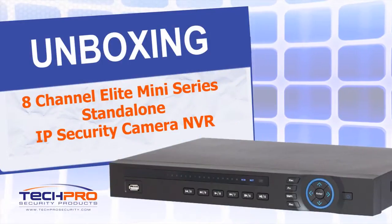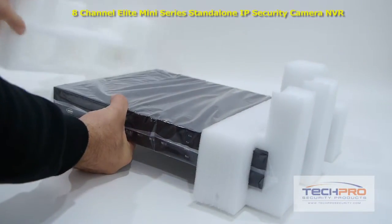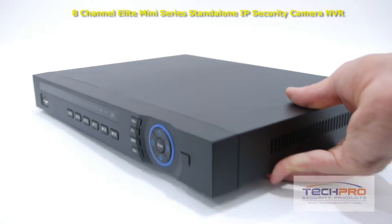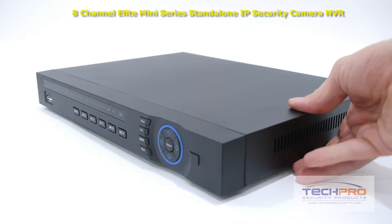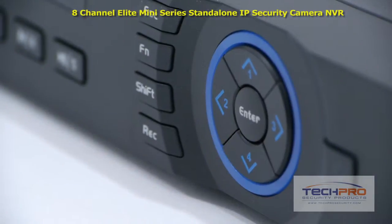Welcome to SecurityCameraKing.com. This is our 8-channel Elite Mini Series Standalone IP Security Camera NVR. This is the first of our network video recorders that can record video up to an incredible 5 megapixel resolution, enabling it to capture unprecedented video image detail.